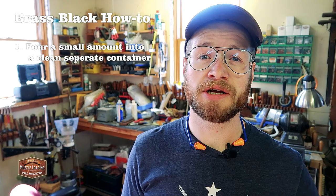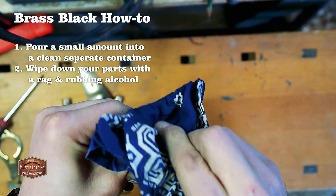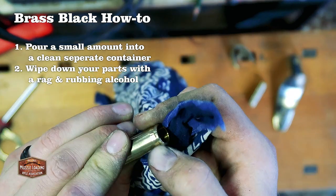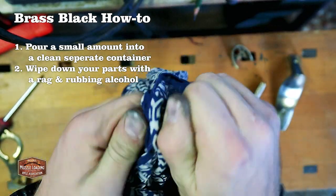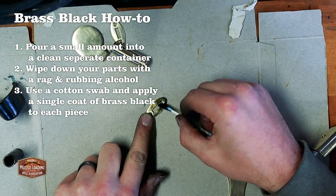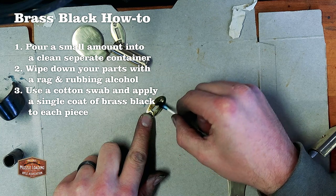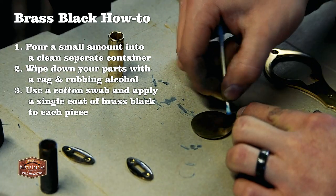I also recommend, especially if you've used the buffing wheel, that you wipe down all the parts you're planning on blacking with rubbing alcohol. This is just going to cut that waxy buffing compound residue. I had a few spots where the buffing compound was still there and it led to some weird stains. But if you do have those and didn't hit the parts with alcohol, don't sweat it — continue to rub with the brass black and it will eat through that waxy area relatively quickly without making your parts look bad.